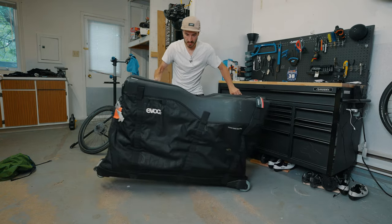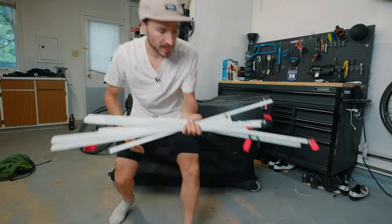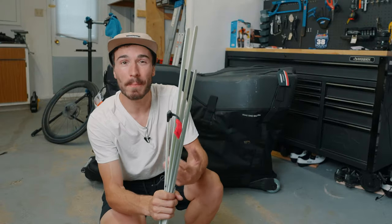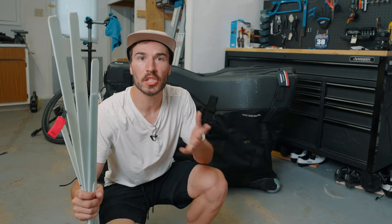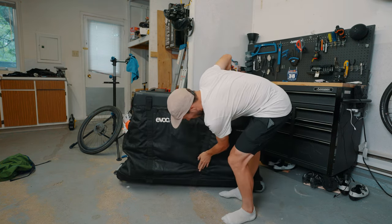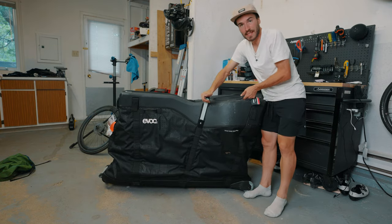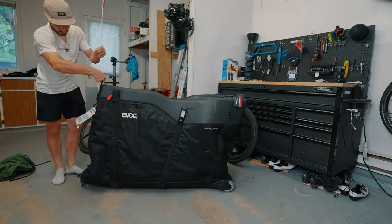Evoque really stepped up their protection process with these plastic structural pieces that go all around the bike bag. They add structure and provide vertical protection for your bike. You just slide them through — it's a little tedious to do each time, and sometimes if you have the storage space you can leave them inside the bag, but in my case I didn't have room for that.